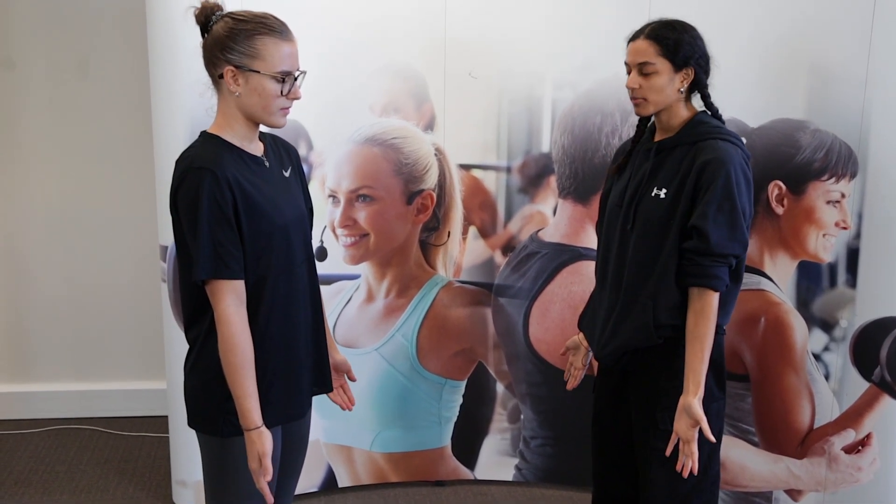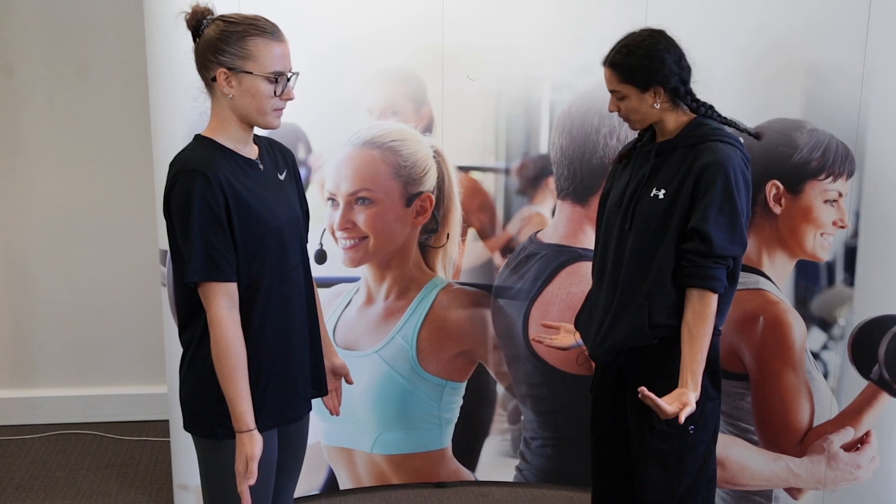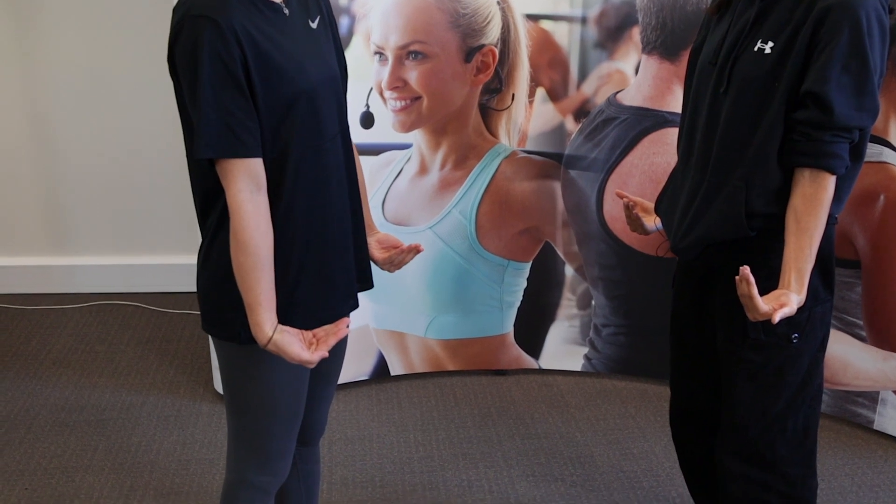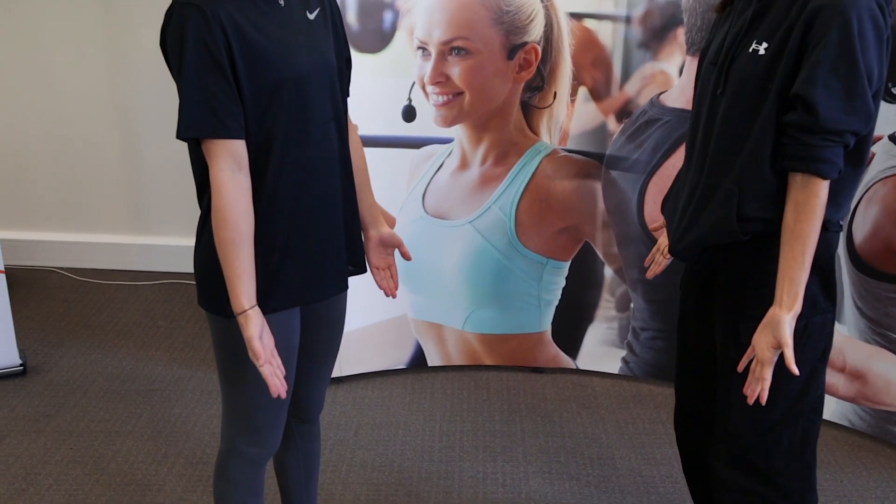From here, to flex the wrist, all I'm going to ask my client to do is bring your fingertips up towards you as far as you can, bending at the wrist. Any pain there at all? No. And then again, back to that anatomical position.